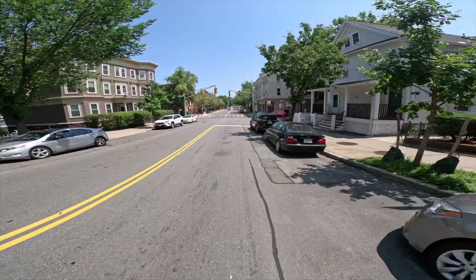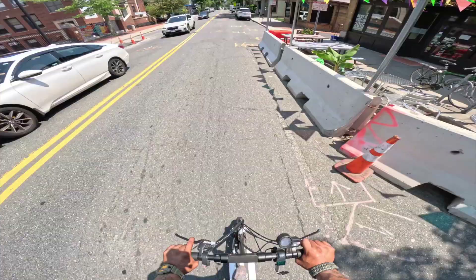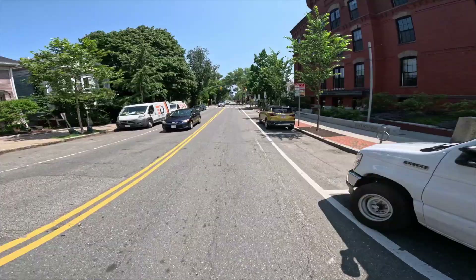It is a smaller scooter to be going this fast on. I think ideally I'd like something a little more built up, a little bigger, that gives you a little bit more handling. Going 30 on this thing is a little bit shaky.